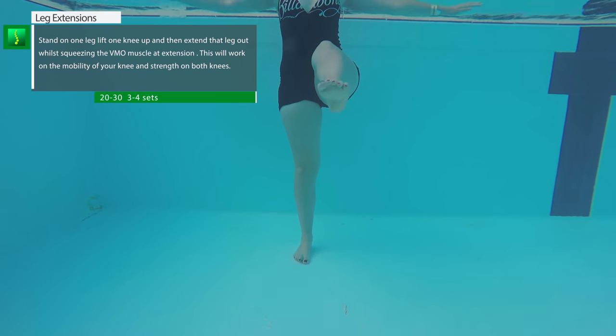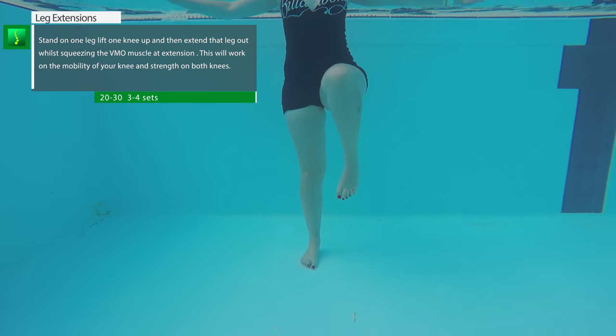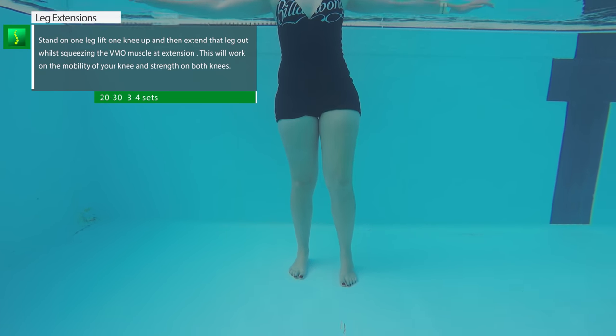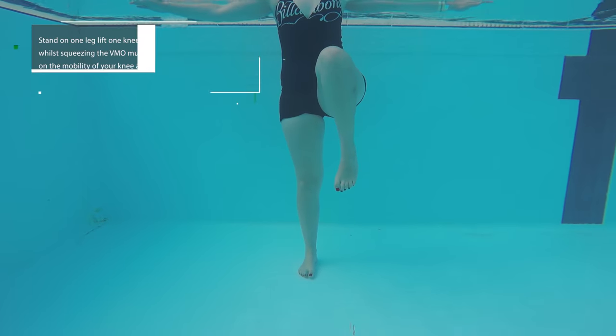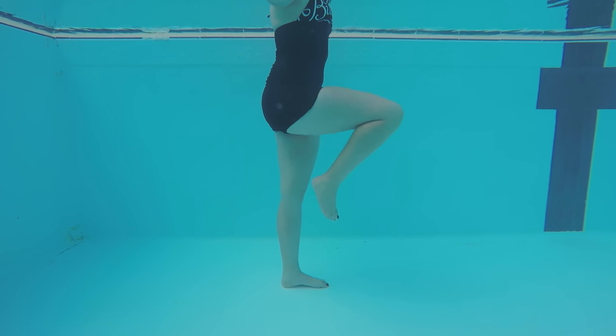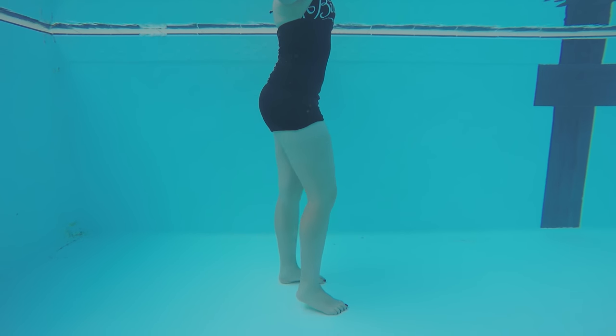Leg extensions work on both legs. The leg that keeps you balanced will gain strength and stability — make sure you concentrate on activating your VMO muscle with your leg extended. The extended leg will be strengthened and create active mobilization of the knee, and your hamstrings will be stretched as well. When you extend your knee out, make sure you activate your VMO muscle to strengthen your knees and create active mobilization.